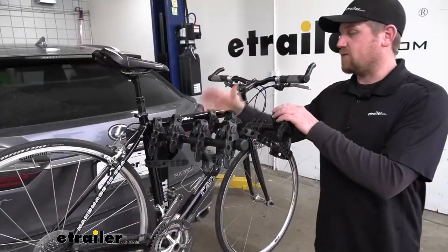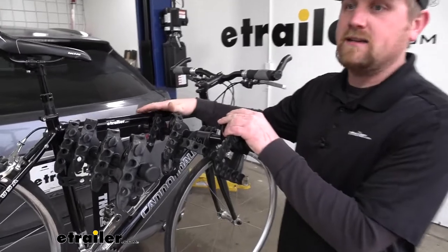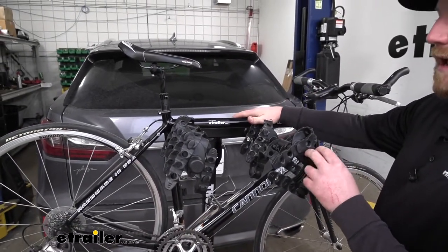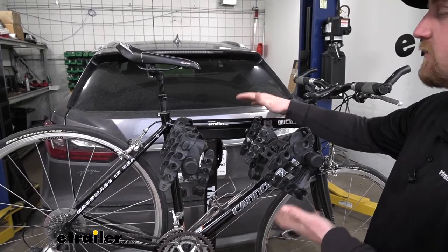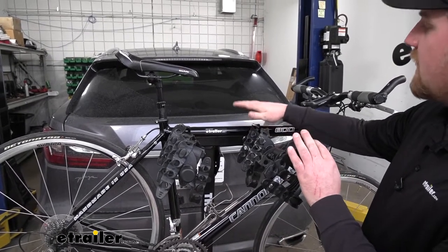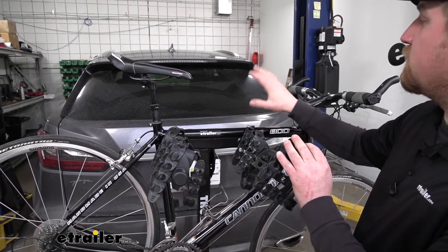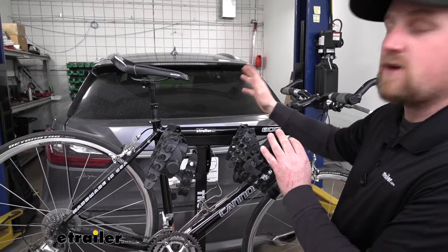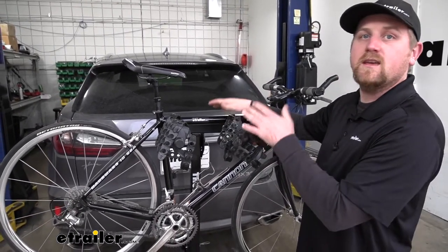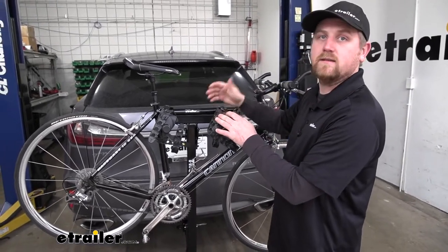One thing I've noticed about this rack, and I personally like it, is where it's going to hold the bikes in reference to the ground. It's going to hold the bikes high enough off the ground so we don't have to worry about any interference, but it's not going to hold them up so high that it's going to block or obstruct your view in the rear view mirror. It holds them up just high enough to where you can keep an eye on them, which is especially useful when you are carrying four bikes.